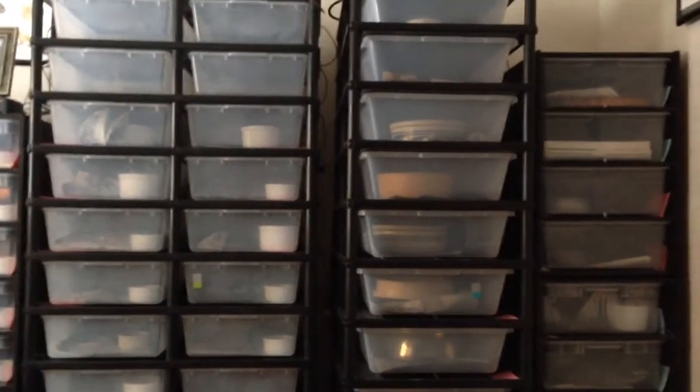Hey YouTube, this is Mike from Osmond Reptiles, just doing a quick update on my eggs and a little question I can ask the YouTube community from the snake room.